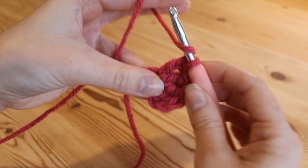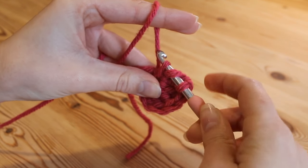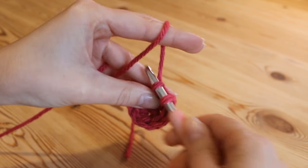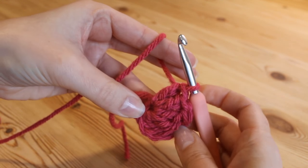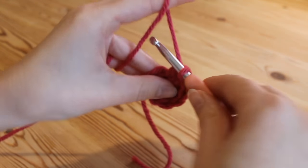Do it again: yarn over, insert and pull up your loop — that's 3 loops on your hook — yarn over, pull through 2, yarn over, pull through 2. That's two trebles and we need one more.